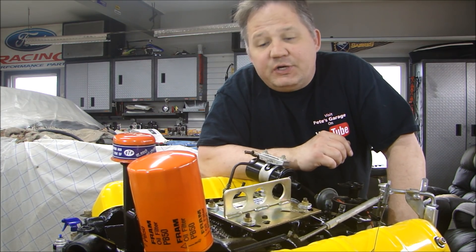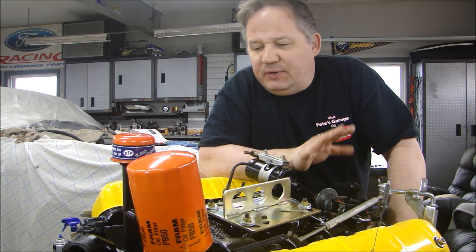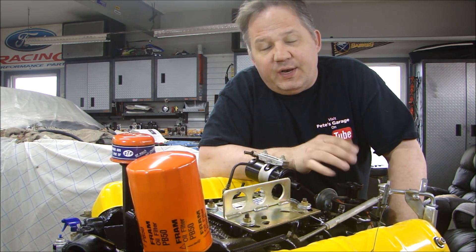Hey guys, thanks for stopping back to Pete's Garage. Well, now that we have the engine completely assembled, we're ready to run it.